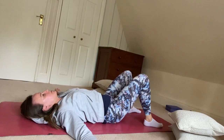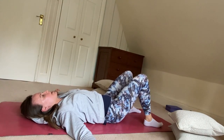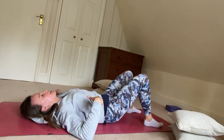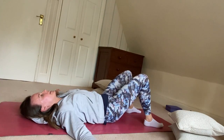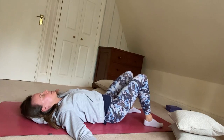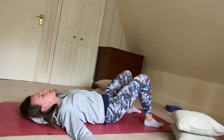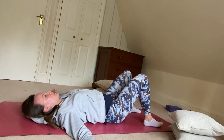At this stage, I'm just going to gently begin to rock my pelvis backwards and forwards. I'm pressing my lower back into the floor using my feet, and then letting my lower back lift a little bit away from the floor, just alternating between those two positions.